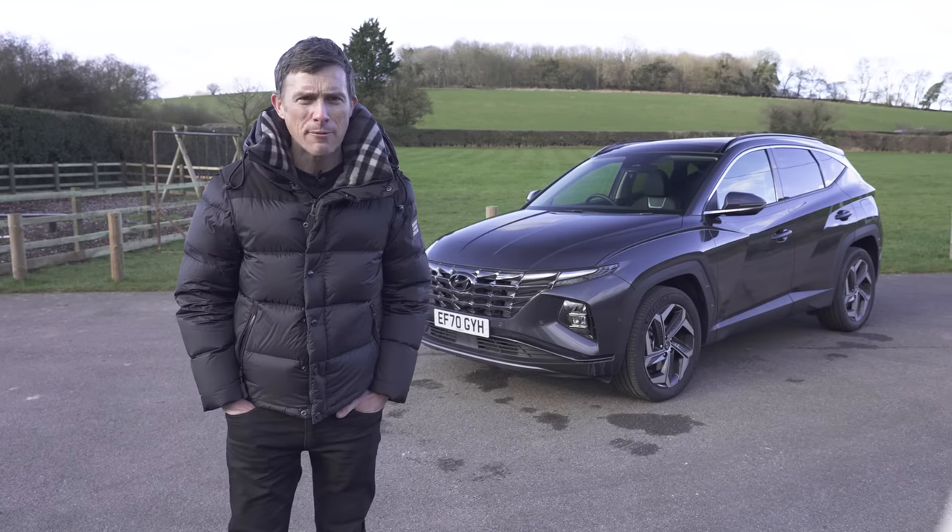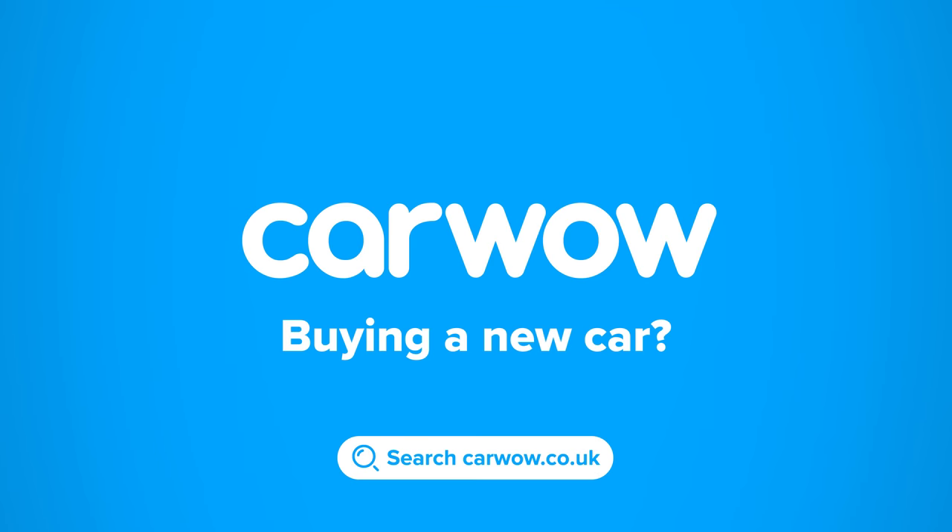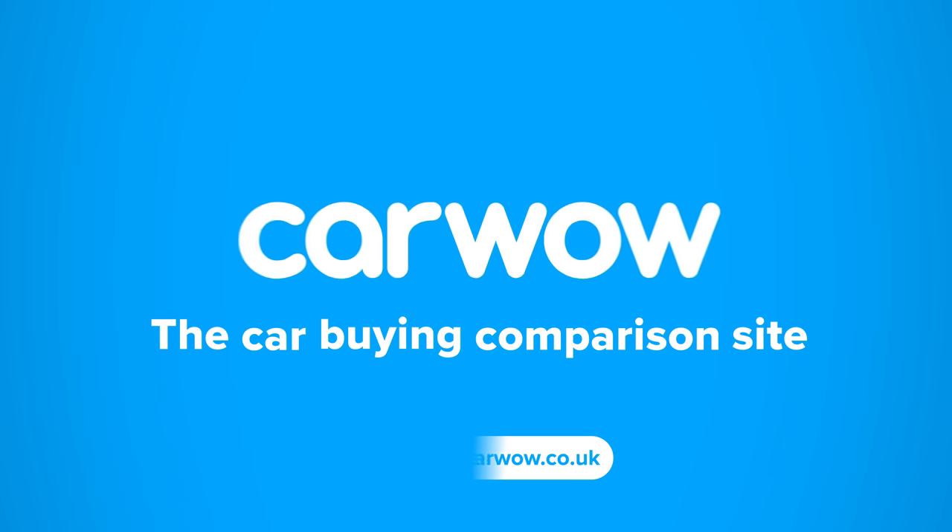I'm Matt Watson and you're watching CarWow. Buying a new car? Head to CarWow and my team will help you find your next car at a fair price. CarWow — your one-stop car buying comparison site.